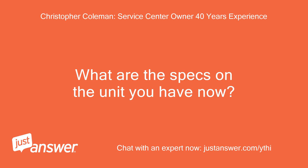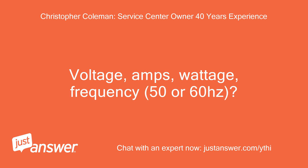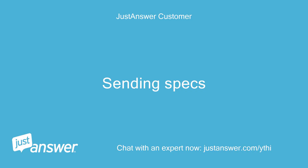What are the specs on the unit you have now? Voltage, amps, wattage, frequency — 50 or 60 Hz? Sending specs.